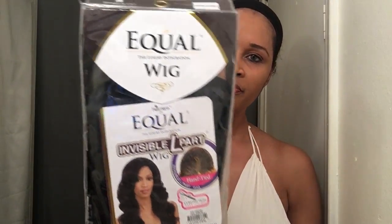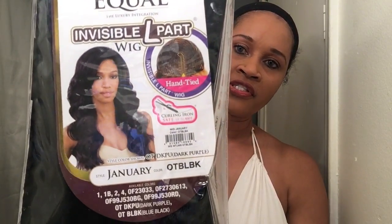It's big head friendly, very light shedding, very light tangling. I have her in the style January and the color is OT BL BK. The length — I'm not sure, it might be 22 inches, but I'll try her on and give you guys a quick look. This is the packaging that she comes in and that's her stock card.